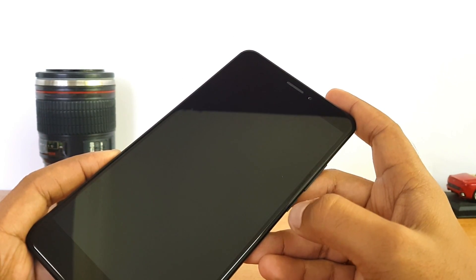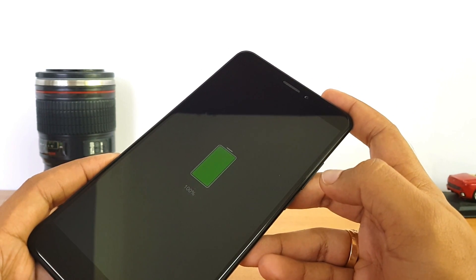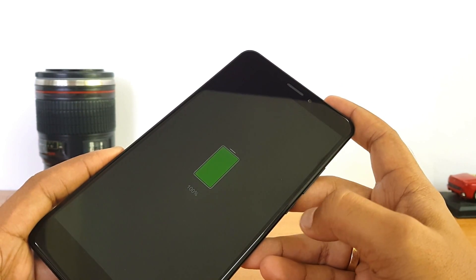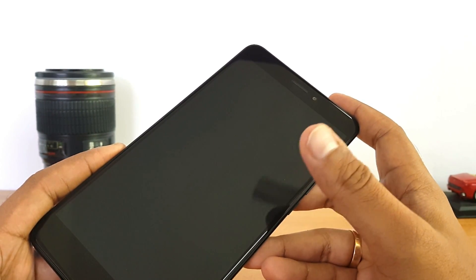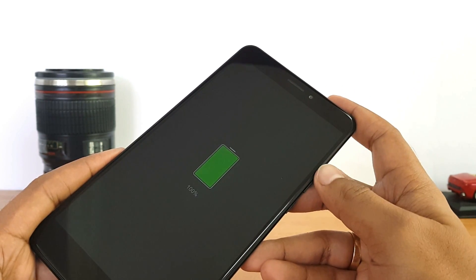For comparison, the Samsung Galaxy S8 with its 3000 mAh battery and Adaptive Fast Charging takes more than one and a half hours to charge. So charging a 5300 mAh battery in 2 hours and 10 minutes is really good performance from the default charger on the Xiaomi Mi Max 2.